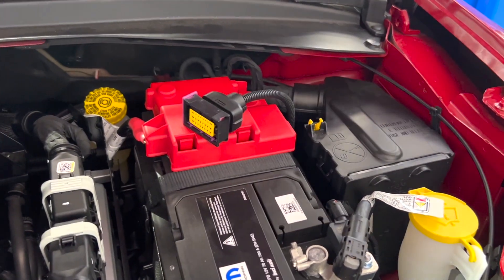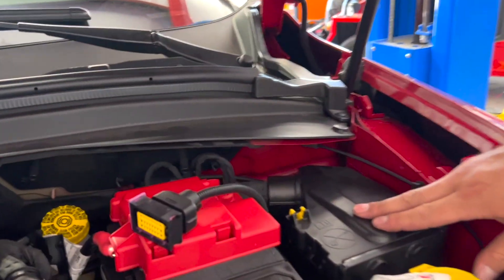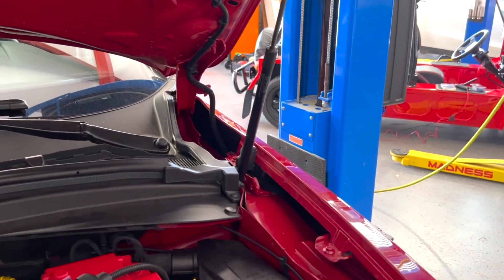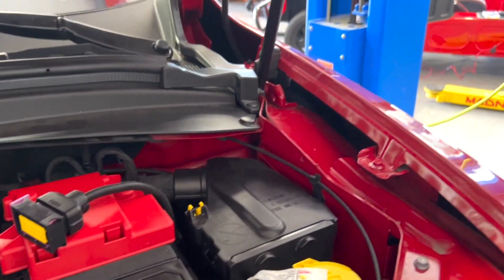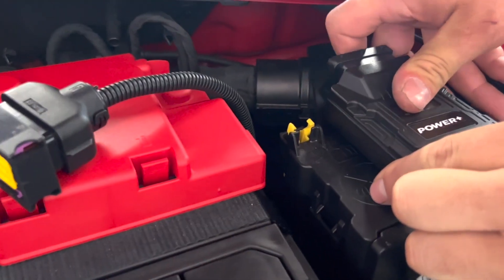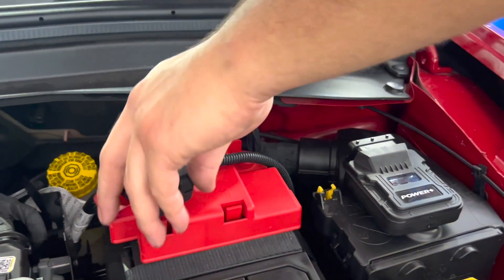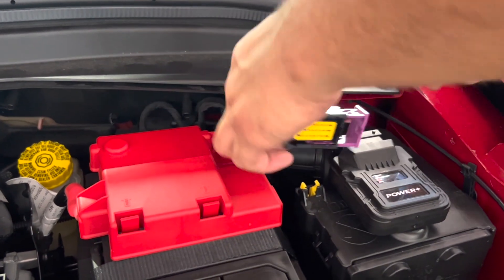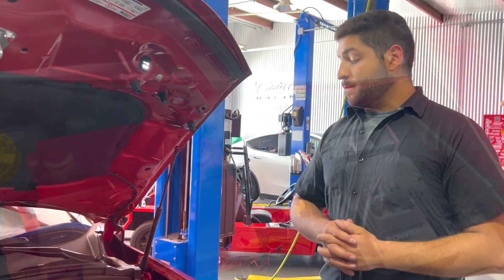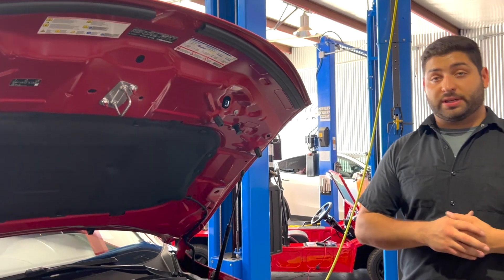Now we just have to connect our Power Plus module. We're going to go ahead and mount our box — the best place is right here along this ridge, away from any heat. We're going to use double sided tape, but you can use double sided tape or Velcro, whichever you prefer. Go ahead and stick it on here, and now we can connect it. Just like that, you've installed your Power Plus module. We can now go ahead and start the vehicle and make sure everything's working properly.